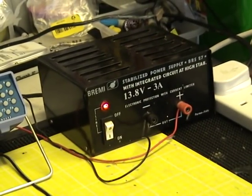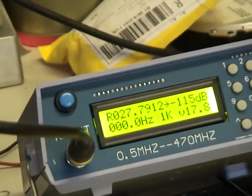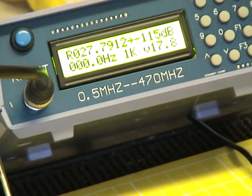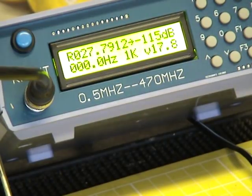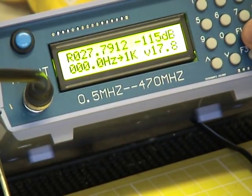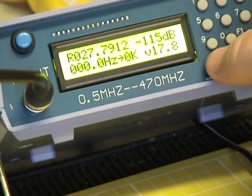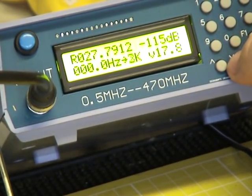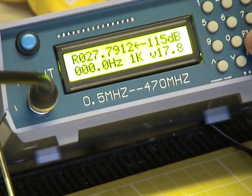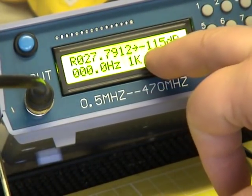We've got the power supply we fixed the other week, and this dead cheap signal generator. I've set it up — we'll zoom in on that display. We've got it as near to channel 20 UK as possible. You can toggle through the settings with the F1 button, so now it's looking at the tone being generated. We can change that to off, 2k, 3k, and so on. Press it again and the arrows are against the frequency, then the decibels of attenuation.